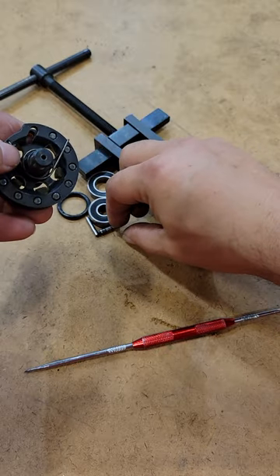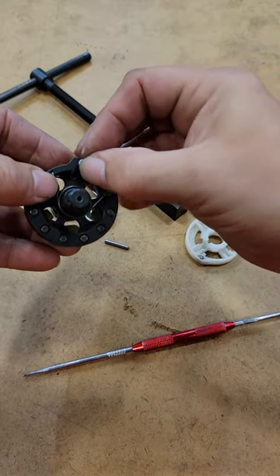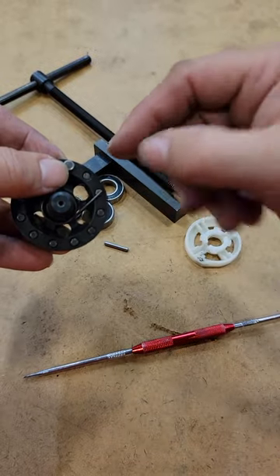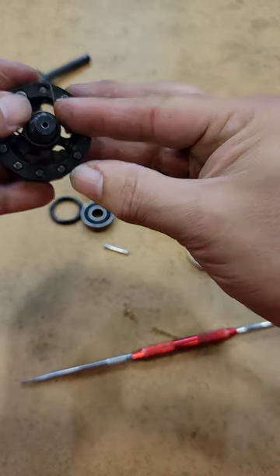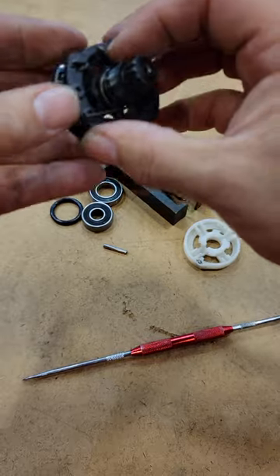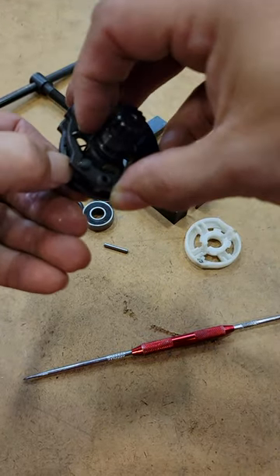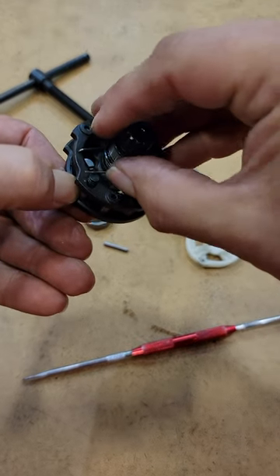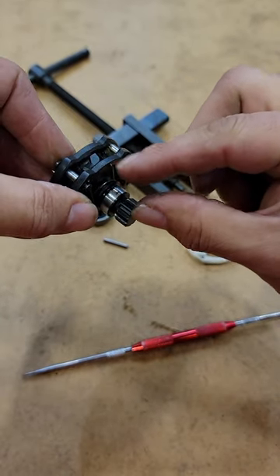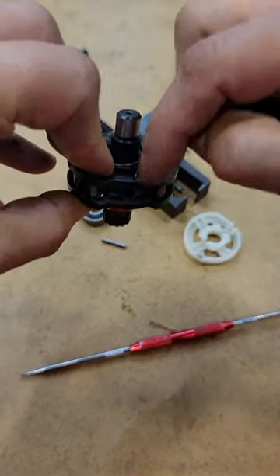Now put in the number one pin. The number one pin is like a nail — it has a head, and the head goes on the side where we inserted all of our other pins. Then go ahead and put the spring on in the groove, flip to the other side, and get that spring into the groove on the number one pin. Both springs have a little foot on them — make sure that foot goes inside the holes on both sides.